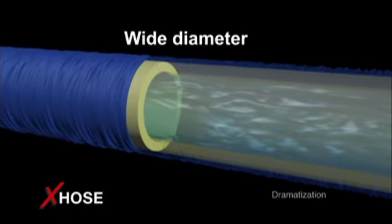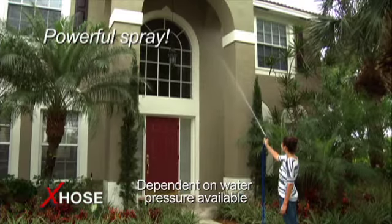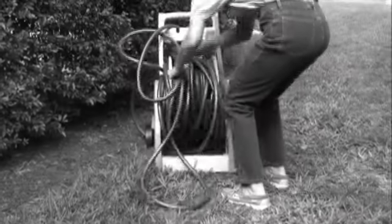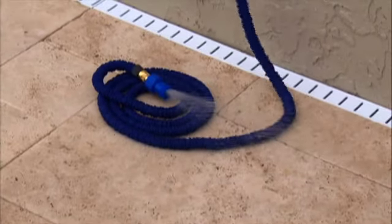The X-Hose expands to a wide diameter that produces a powerful, high-flow spray for tough jobs like cleaning second-floor windows. In the past you had to struggle to get your tangled hose onto the reel. The X-Hose contracts to an incredibly small size that stores easily.